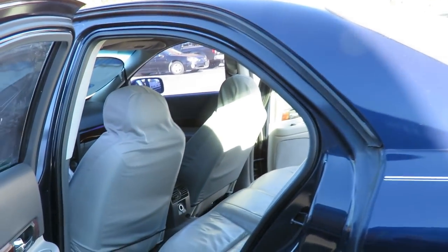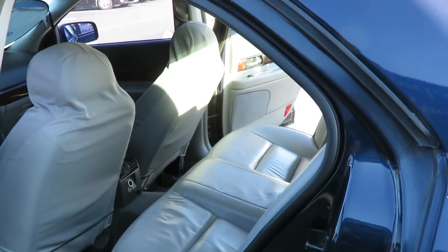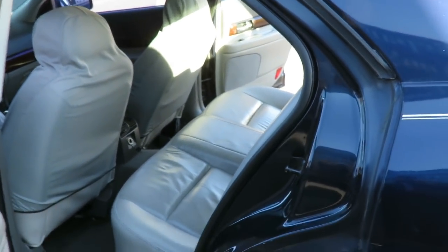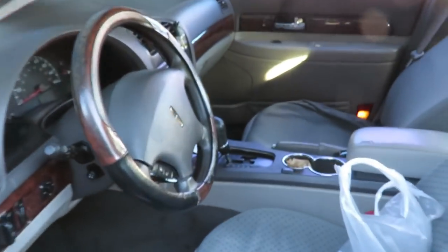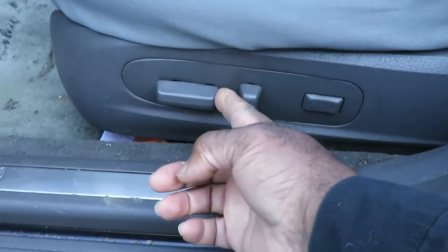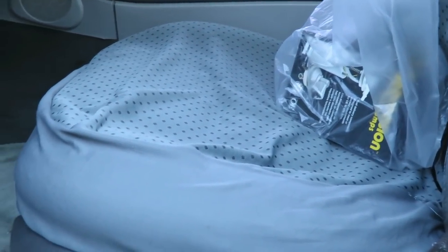Alright guys, the first thing you want to do is open up both back doors to the vehicle because we're going to be removing the back seat. The next thing you want to do to make it easy for you, go to each of both front seats and move them up as far as they will go. We're going to do that and then we'll be right back.